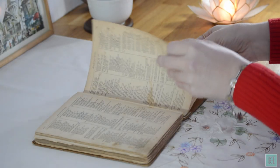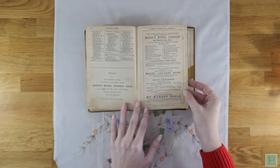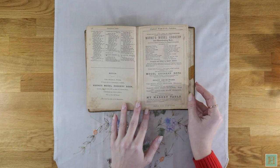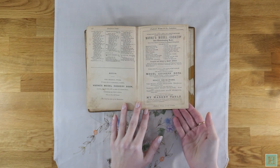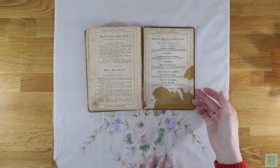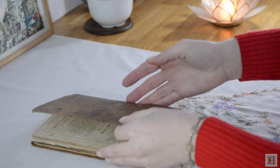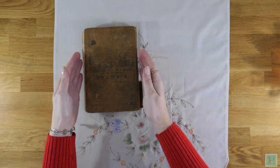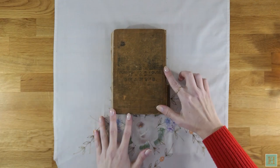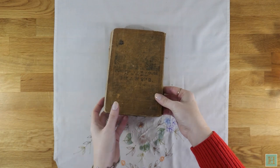Towards the back of the book, there are also adverts for similar books produced by the publishers Frederick Warne and Company, which operated from Covent Garden in London. Later, Warne would become famous for publishing the Beatrix Potter children's books and the popular illustrated Observer books. On the back of the book, there's also a lovely old advertisement for Dean's ironmongers, which at the time had a large shop in King William Street in the City of London, selling all sorts of homewares.